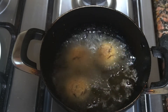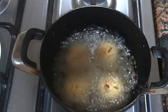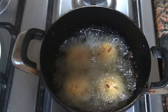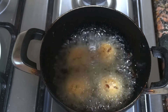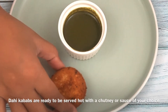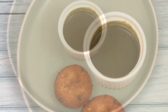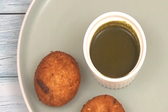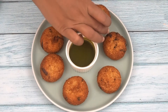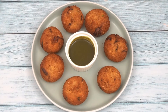So easily, Dahi Kababs are made! You just have to prepare the hung curd in advance. The rest of the ingredients are mostly available. You can also add cheese while making the paste — it will add a good flavor. Make sure you are using processed cheese. And our kababs are already ready — they are very delicious.